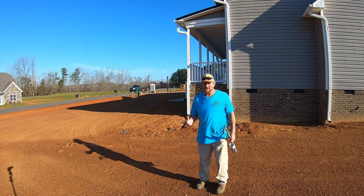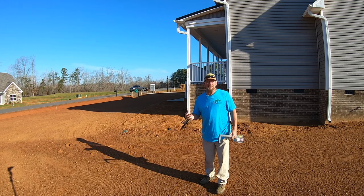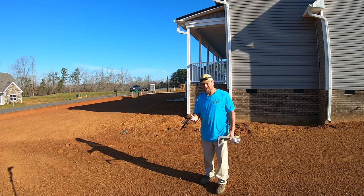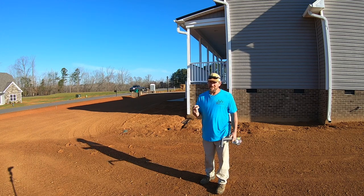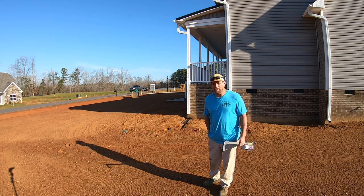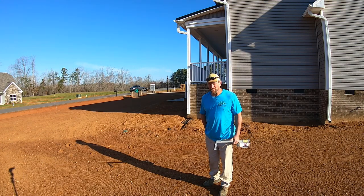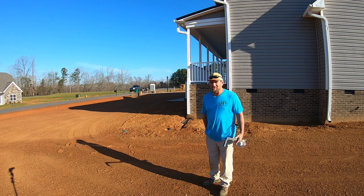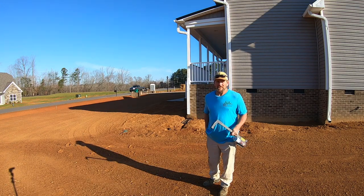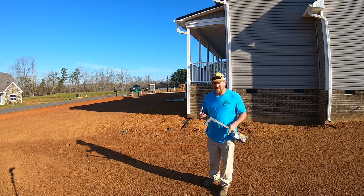A lot of folks when they do their landscape install like something dramatic and over the top — complicated is the way I look at it. I'm considerably more simple than that. I want to share how I lay out a yard and the reasons why. What's the one thing you do the most of in your yard? You're going to mow the grass, right? So I want that to be the easiest thing in the yard to do. Everything I do as far as design and layout is going to be around ease of mowing.